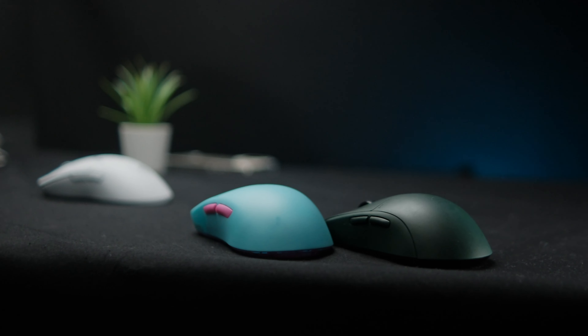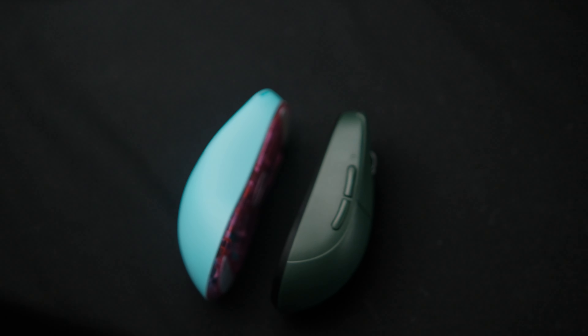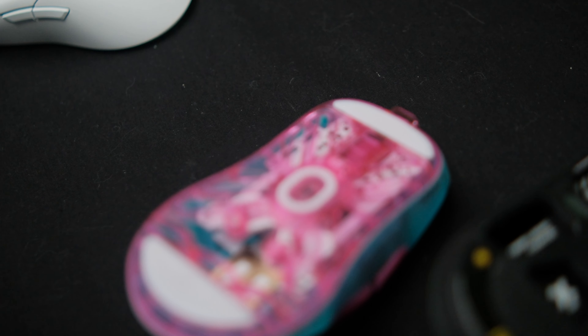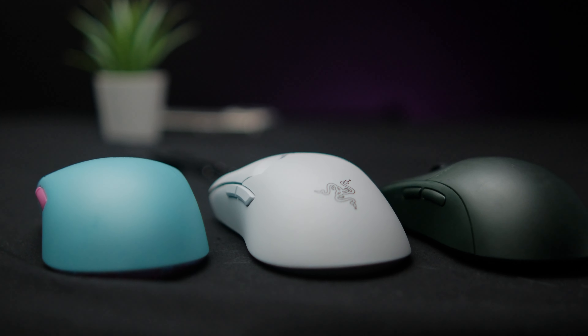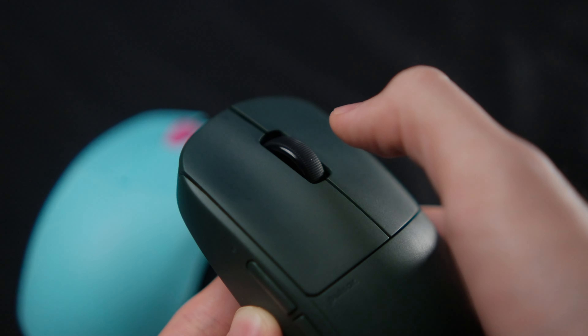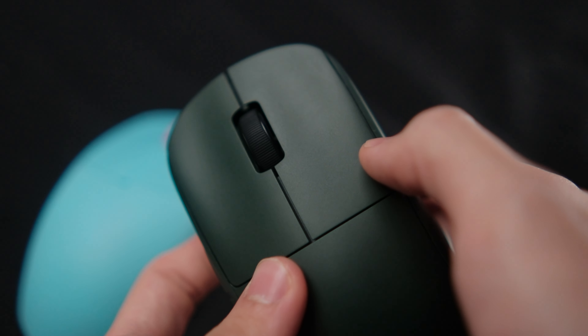In conclusion, it really comes down to subjective preferences. In terms of priority, it should be size first, followed by shape, then things like clicks, comfort grooves, and scroll wheel, followed by mice feet. The size difference is probably going to be the main reason you choose one over the other. If you think the Viper is too small, get the Lamzoo — it's substantially bigger. If you think the Viper is too big, get the Pulsar — it's substantially smaller, and it even has the X2 Mini if your hands are really tiny.